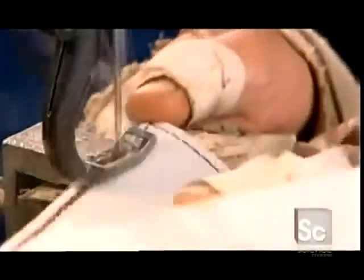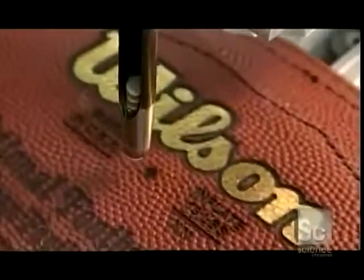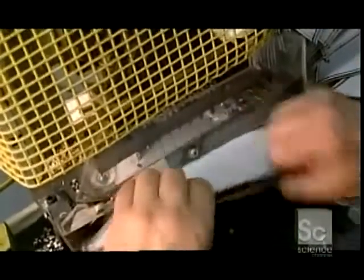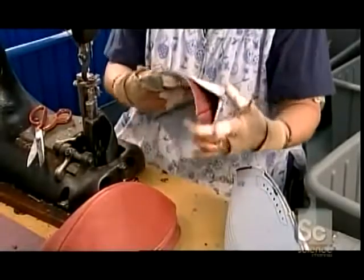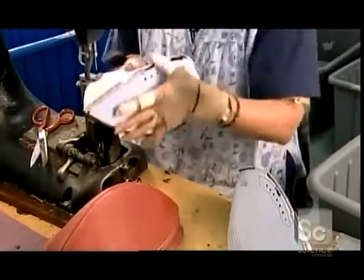Exactly how many stitches this takes is this company's closely guarded secret. A press makes a hole in one of the top sections for the air valve. They also make eight holes in the top sections for laces that'll hold the skin tightly around an inflated bag called a bladder.